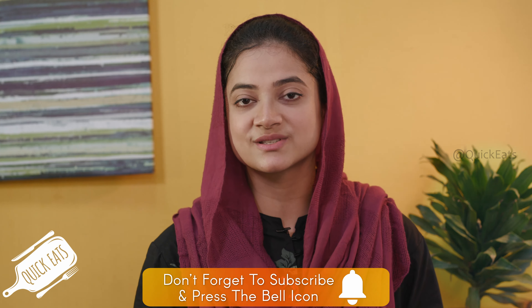Hey guys, welcome to Quick Eats. I am your host Tafsar. So today we are going to make an amazing recipe that will make all foodies go weak at the knees, and that is savory churros. So without any further ado, let's get started.